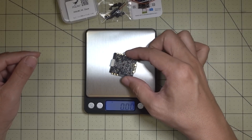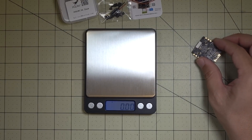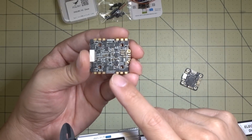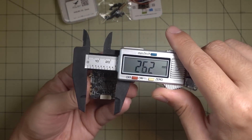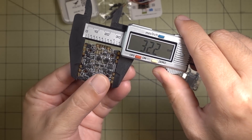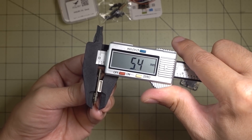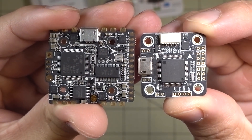Here are a few measurements. The weight is 6.6 grams. Just for comparison, here's an F4 nano board — just a flight controller only — at 3.8 grams. The whole mounting pattern is 20x20, but the board itself measures 32.2mm in one direction, 36.4mm in the other, and about 5.4mm in height.